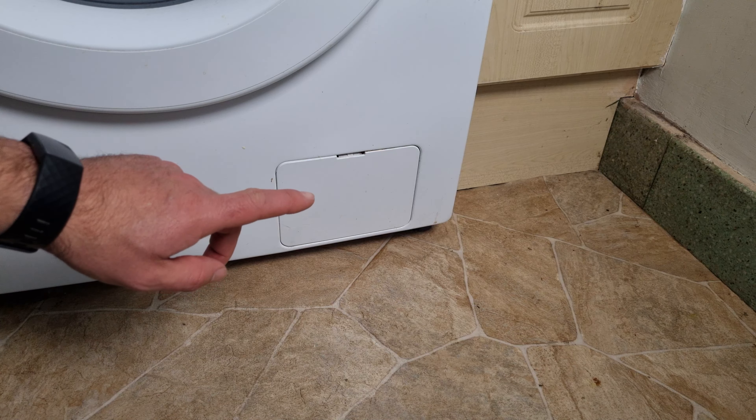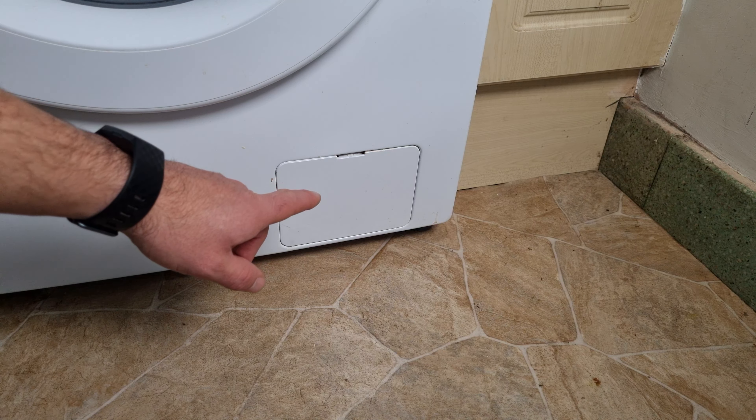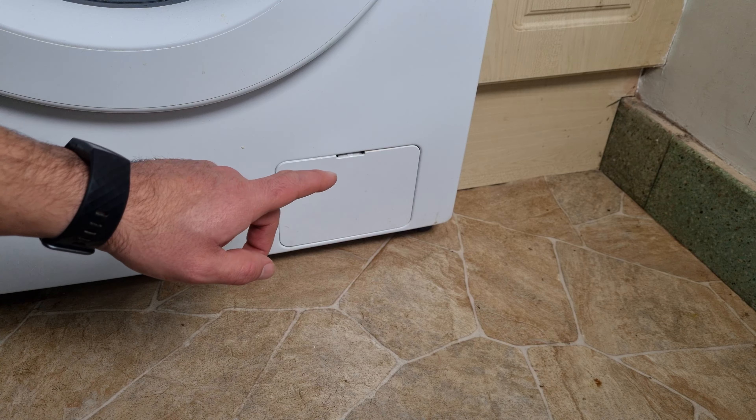It's worth doing this even if you don't have some of those issues I mentioned — just do it from time to time to keep it nice and clear. One of the main problems is people putting things in the washing machine with items left in their pockets — things like hair clips that just go in there by accident. The problem lies down here in the filter.